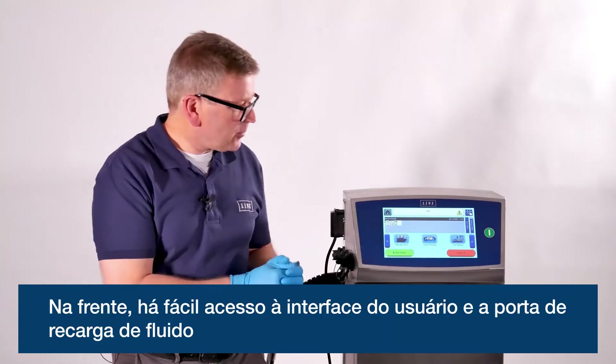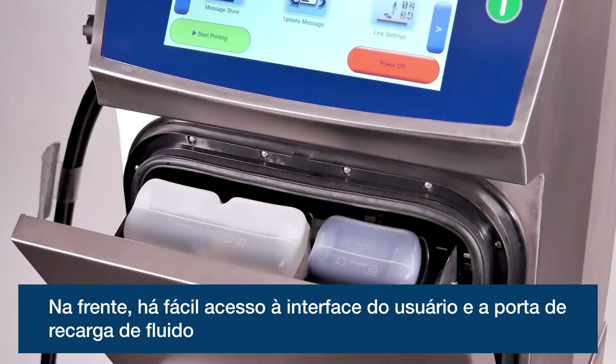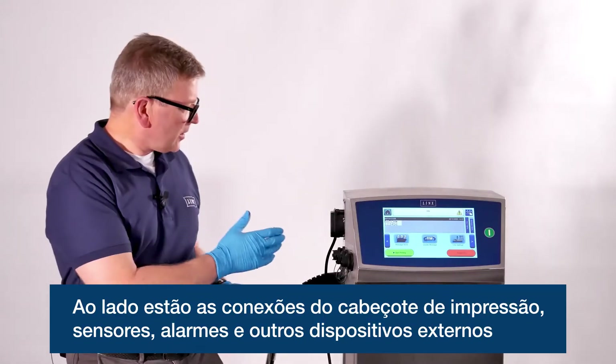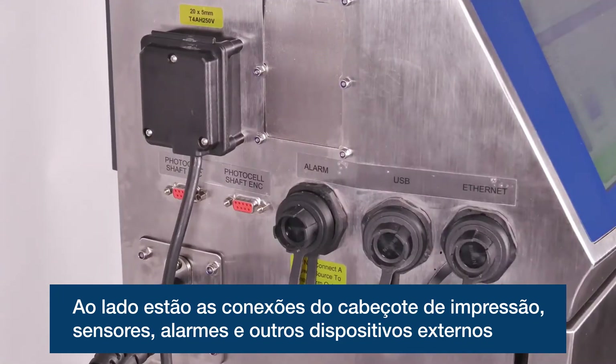From the front of the machine you can get easy access to the user interface and also the fluid refill points. And on the side of the machine you've got connections to the print head, external triggers, alarms and other external devices.